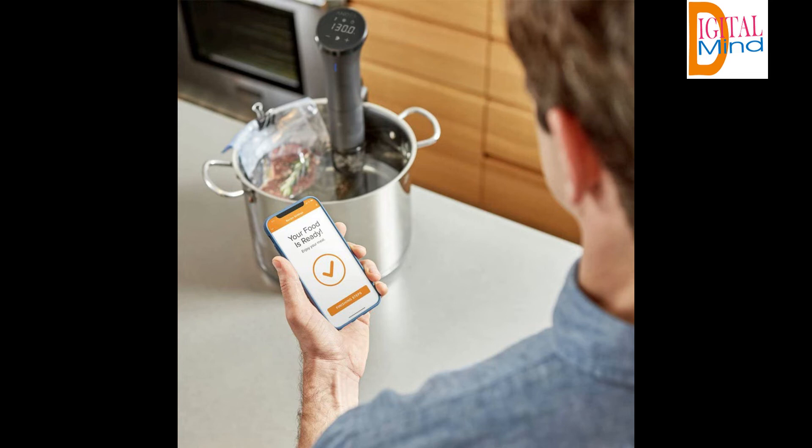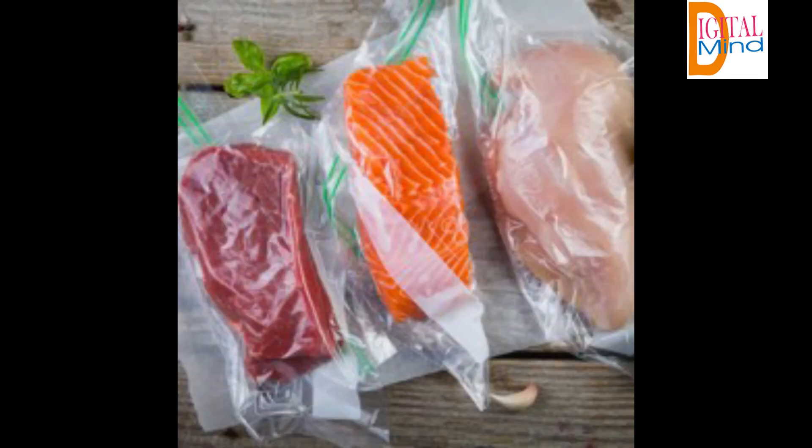Cooking Capacity: our entry-level sous vide makes it easy to achieve restaurant-quality cooking results at home. The Nano fits on any pot or container with an adjustable clamp and will serve up to 4 people. Constructed of durable plastic, the Nano is water-resistant and easy to clean.